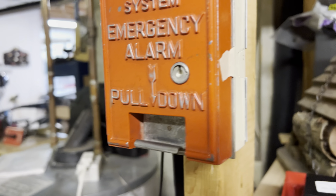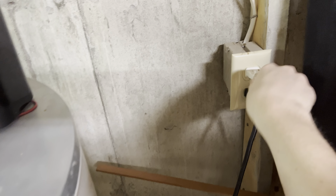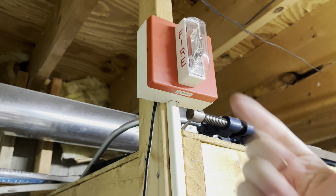So without further ado, I'm going to actually test it with an alarm. The tape came undone so I had to replace it — plug this in, it's just a strobe, but good enough.